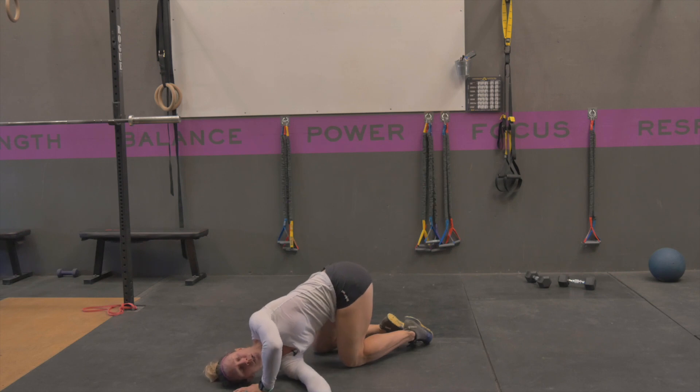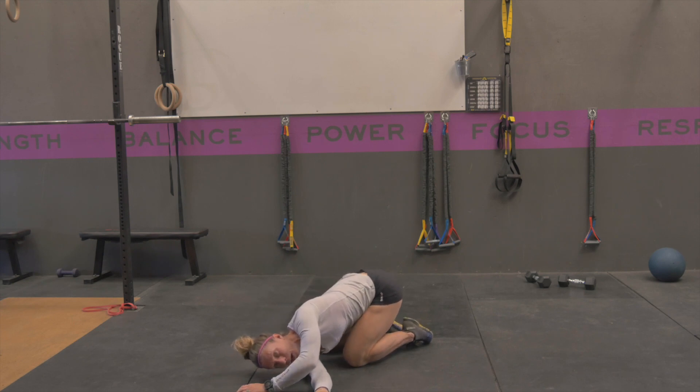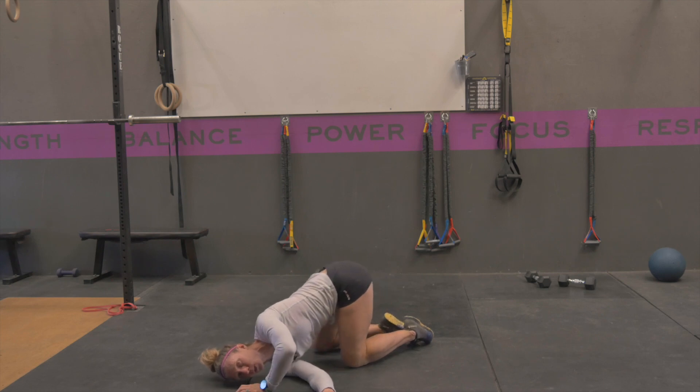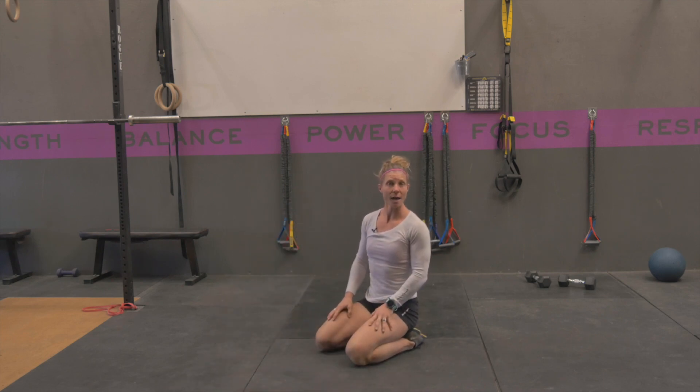From here you can work at just reaching a little bit further. Make sure that you're able to breathe in this position — in your nose and out your nose — just trying to get yourself to sink into that, not tense up at all. You can play around with pushing your hips back a little bit to get into that lat and into that posterior shoulder, or pushing yourself forward.